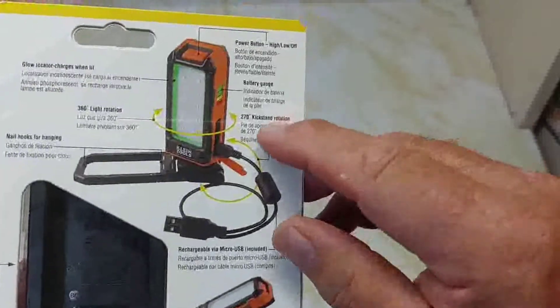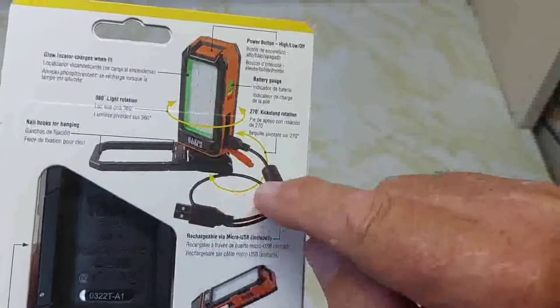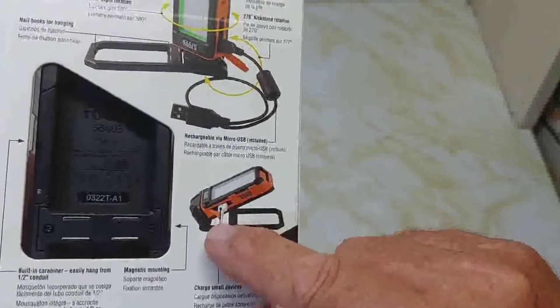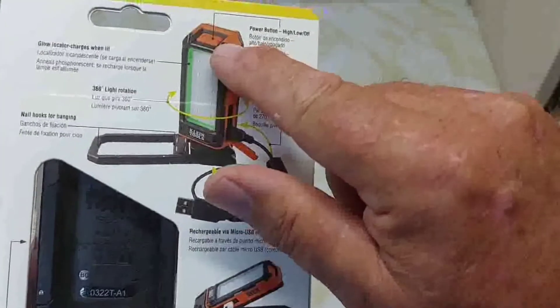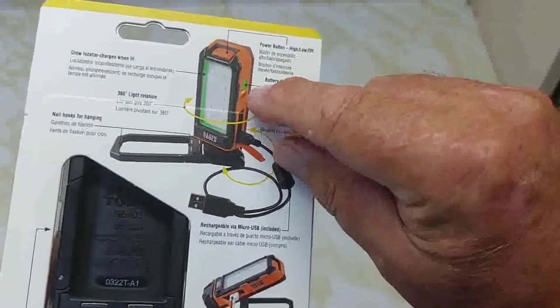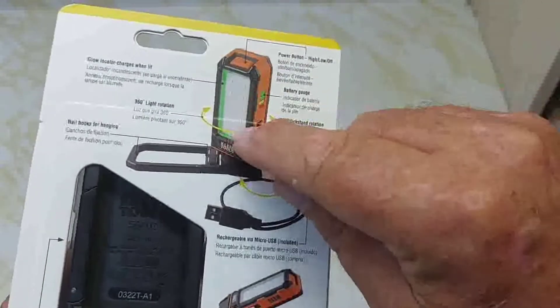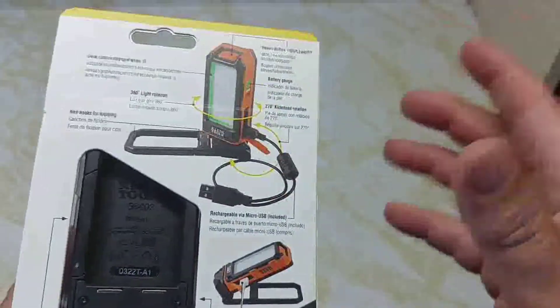Take a look at the back of it. The charging cable plugs into the side, and you can also charge your phone — there are two connectors on the side. The power button is on top, and there's a battery gauge indicator. This part is supposed to glow once you charge it up, so you can find it in the dark.